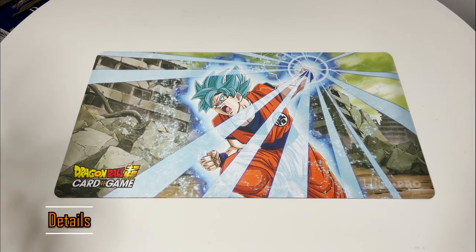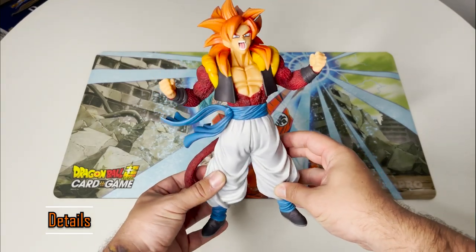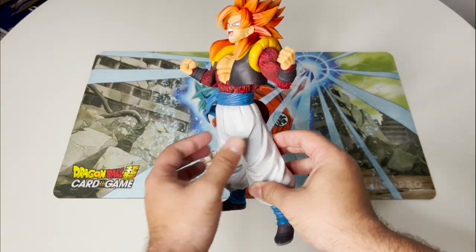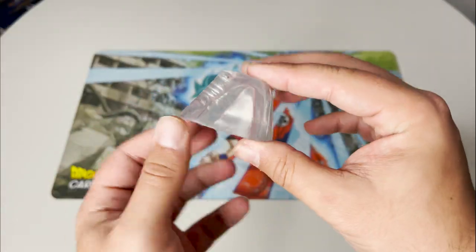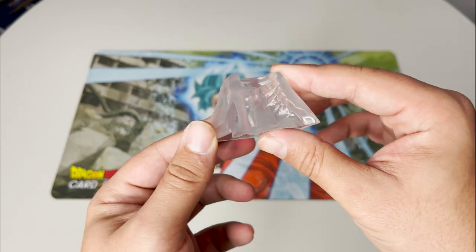This figure comes in two pieces. Surprisingly, Gogeta comes completely whole with his tail and sash unable to be removed, and with his support for his foot. He can stand just fine without the support, but I always recommend leaving it on.